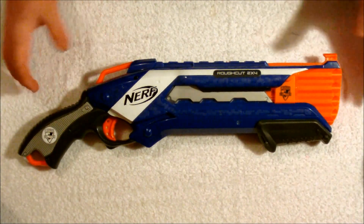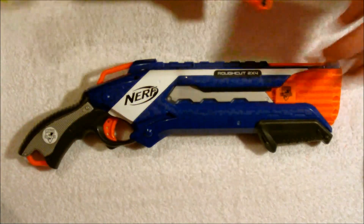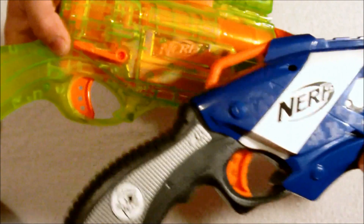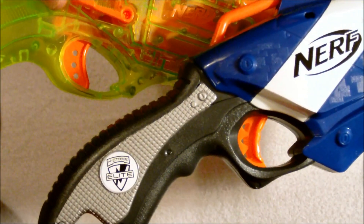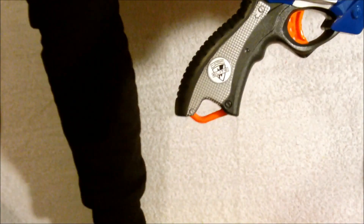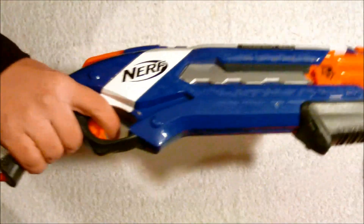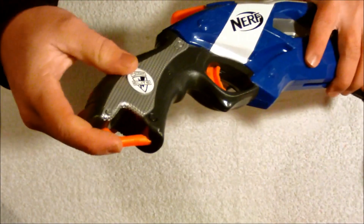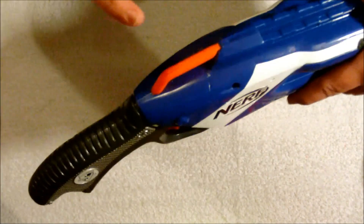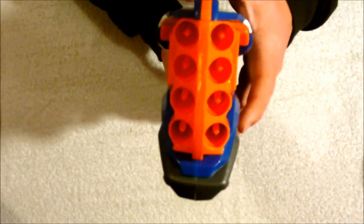As far as the size of the blaster, it has almost an identical profile to the Barrel Break. The grip on the Rough Cut is a little bit longer, it's very comfortable, and they seem to have almost an identical trigger and trigger guard design. However, the Rough Cut is a great deal lighter than the Barrel Break and it seems like it would be extremely easy to wield. It has an attachment point here on the bottom of the grip, the Nerf Elite emblem here, and then it has a secondary attachment point here at the top. Also, it is very very thin.